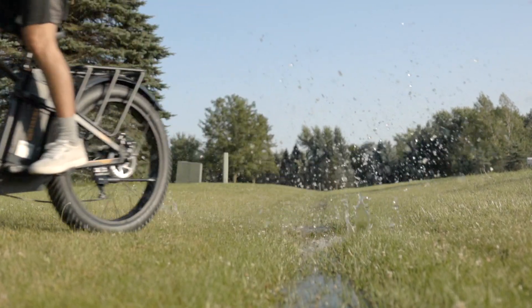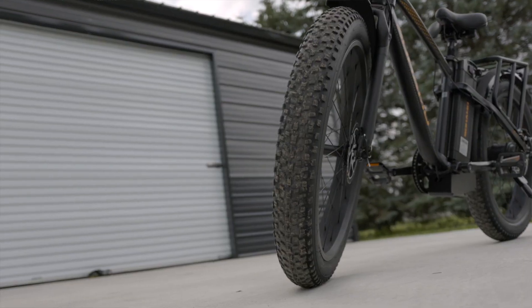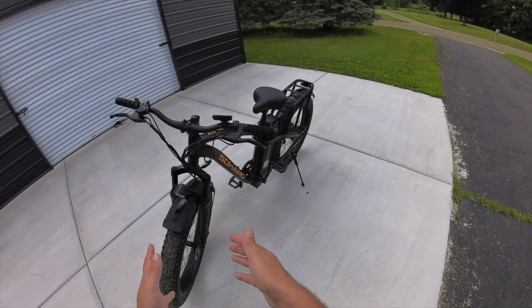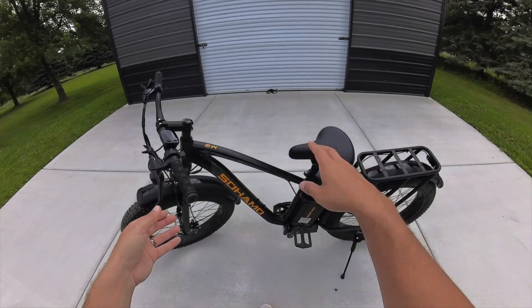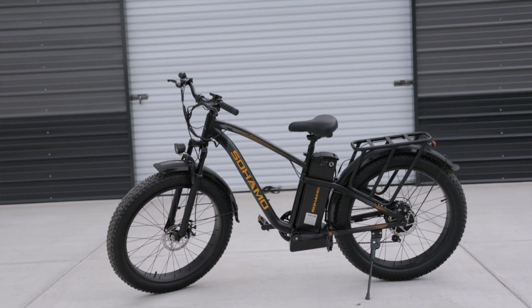When you first take a look at this e-bike I think it looks awesome. I love this black color with these orange accents — I think it looks really nice, and I love the fat tires of course. They're 26 inches around and 4 inches wide, so nice large tires, which makes the e-bike feel larger and bigger, especially with this step-over bar here.